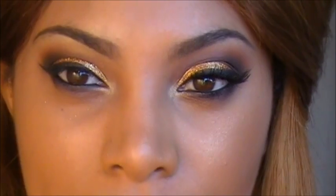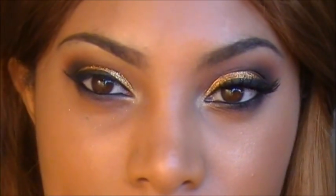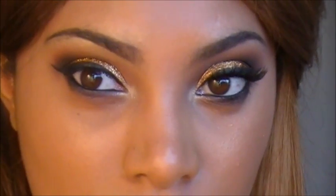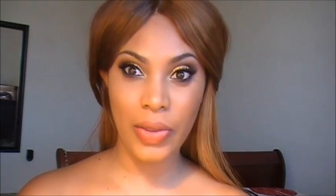My eyes are pretty much complete. What I'm going to do next is apply my falsies. I'm going to apply them off camera and be right back. Now that my lashes are on, I'm going to apply some mascara. Now that the eyes are complete, I'm going to go ahead and contour my face.